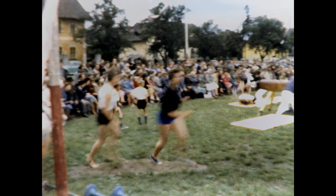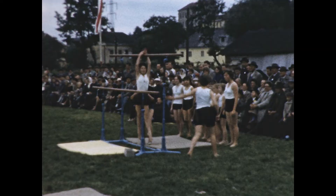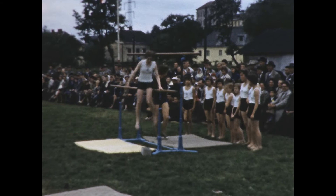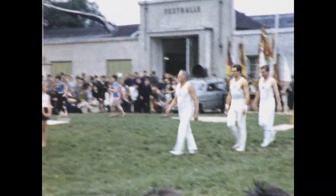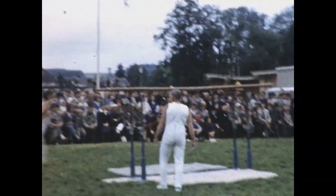Now the girls would be tackling the uneven bars — a pretty difficult exercise. Very nice. And one more, before we go back to the boys. Oops — nothing wrong, you tried. Here come the adult athletes. Let's see what they are doing — it's the parallel bars competition for them.